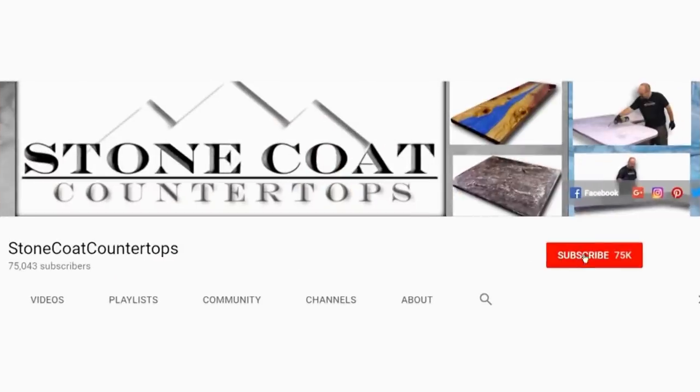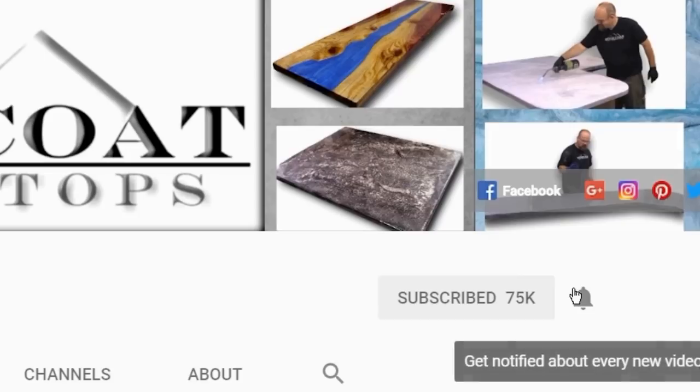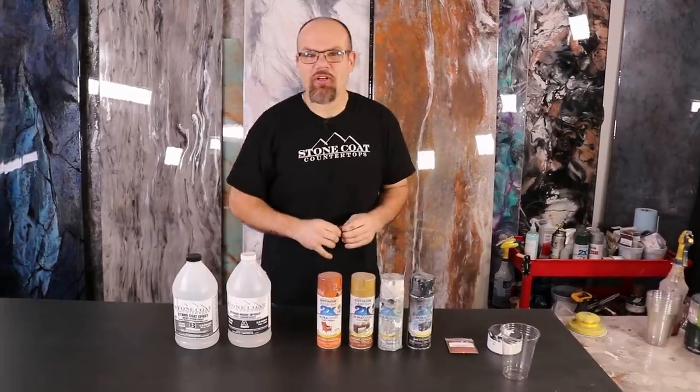Remember, when you subscribe to our channel click on the red subscribe button and be sure to ring the bell so you get notified every time we have a new video. Thanks again!